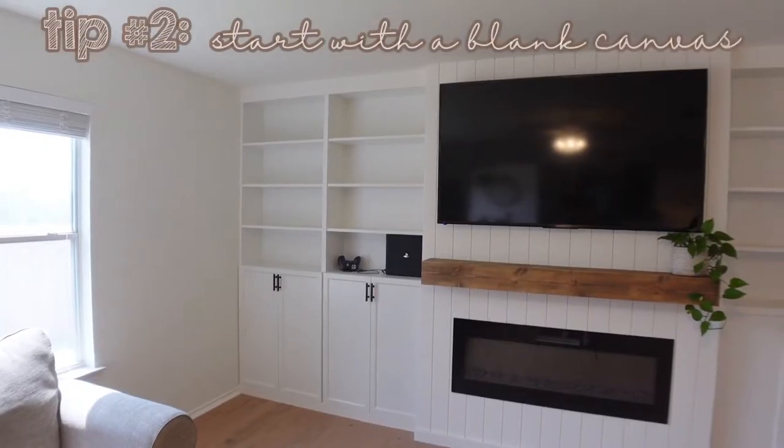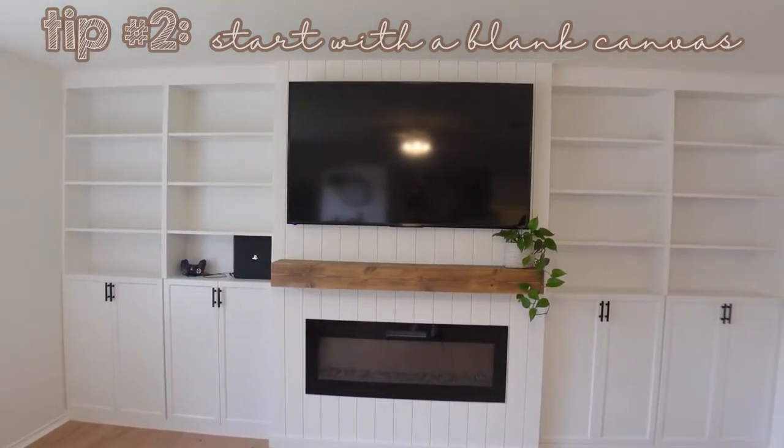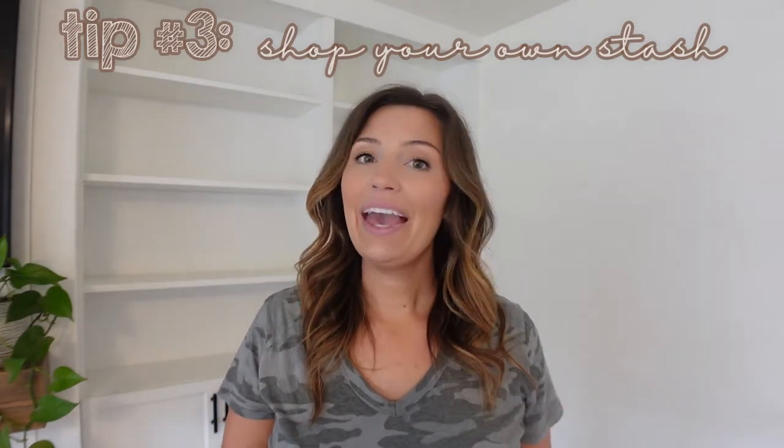Tip number two is to take everything off your shelves. You want to start with a completely blank canvas to work with. Tip number three is to shop your own stash — you can't use what you don't know you have. I had so much decor just piled up on top of each other and I didn't even know what I had. Now that it's all organized, I'm ready to style the shelves because I'll know exactly what I have to use. Let me show you how I did that.